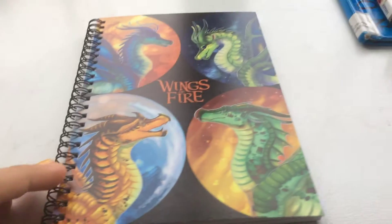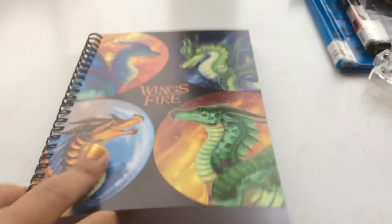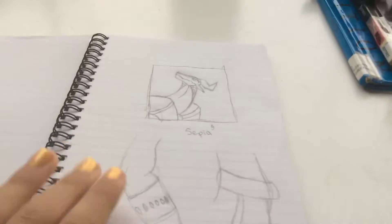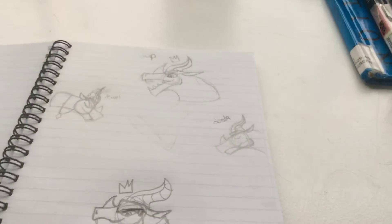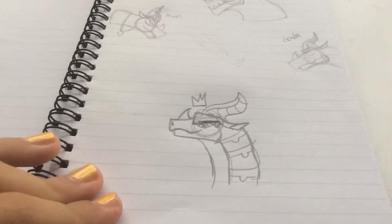Today I'm going to show you my journal and what I've drawn in it. So I have Lost Continent characters, and then I drew this Mudwing Sepia jewelry. I drew Lost Gaeta Jewel, and there's that picture from my tutorial.